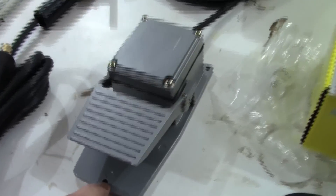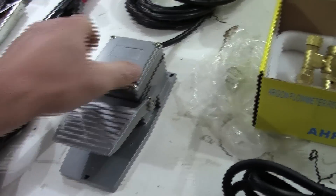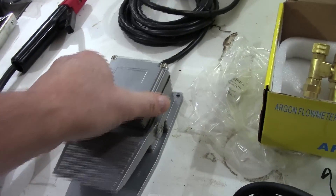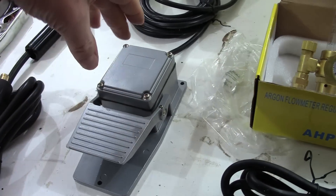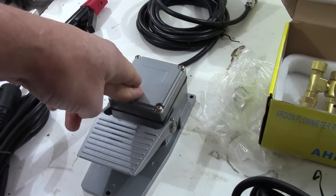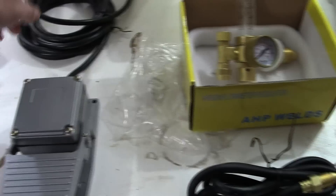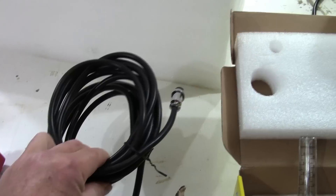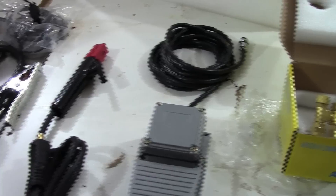There are three holes cast into the base plate, so you can attach it to a piece of wood or something with a higher coefficient of friction to keep it from sliding around on the floor. For the foot pedal — no complaints, perfectly adequate. The cable on it is probably 15 or 16 feet long.